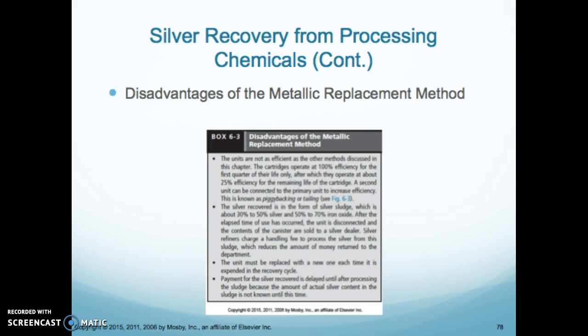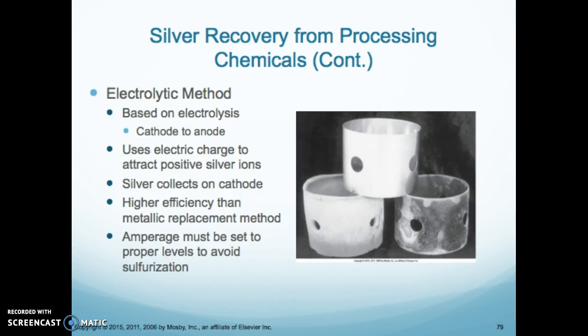The electrolytic method is based on a cathode and anode system. It uses an electrical charge to attract positive silver ions, and the silver collects on the cathode. It has higher efficiency than the metallic replacement method, but it does require amperage.